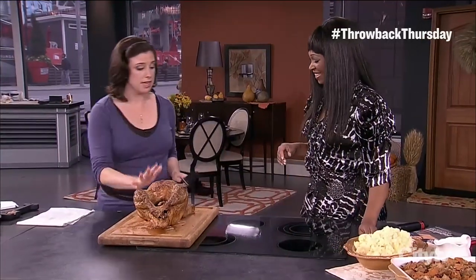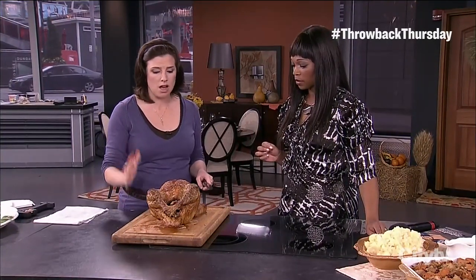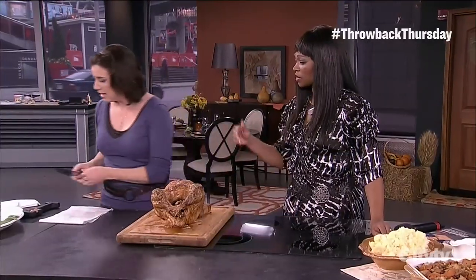A few quick tricks. First, the bird has been resting. After it comes out of the oven, you've got to let it rest for about 20 to 30 minutes. People think it's going to get cold, but it won't — it's a big roast with a lot of bone, it'll stay nice and hot. Just put a loose tent of foil over the top. It makes it so much easier to carve, and during that time you're making gravy, lighting candles, doing everything else.